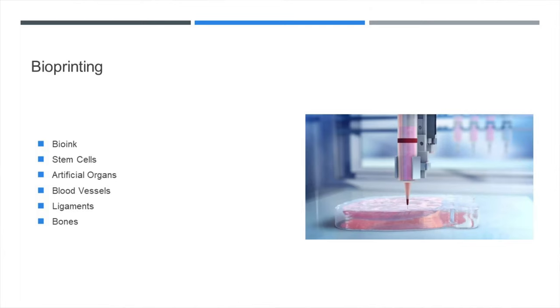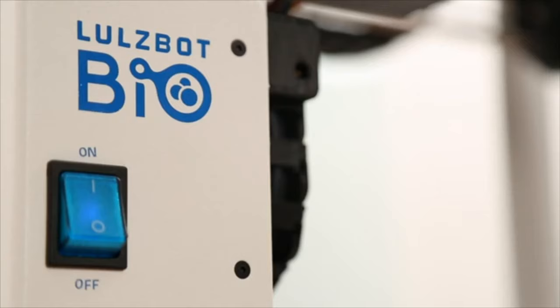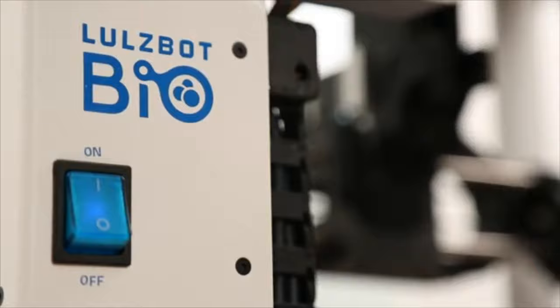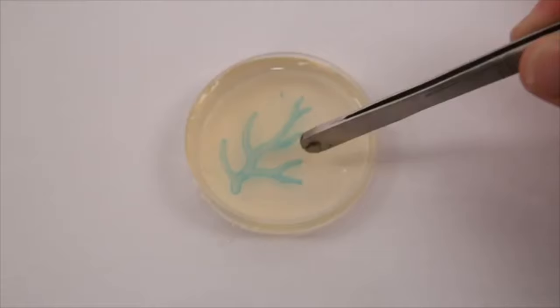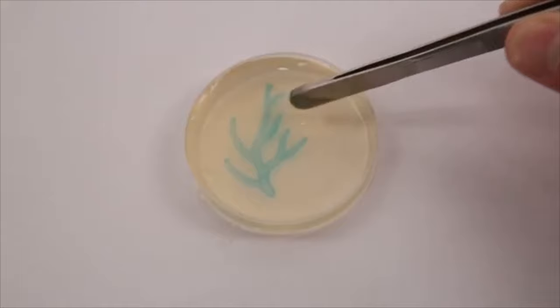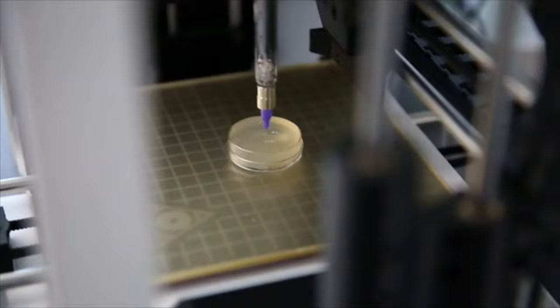You can get an Ender 3 or Ender 3 V2 if you really want to get started in FDM 3D printing for under $300. Next, we will take a look at bioprinting. Wake Forest has really been pushing the boundaries in this area, and in this video we will take a look at how LulzBot is getting involved. The LulzBot Bio is a fresh certified bioprinter ready for use with bio inks, unmodified collagen, and other soft materials for pharmaceutical and cosmetic testing.